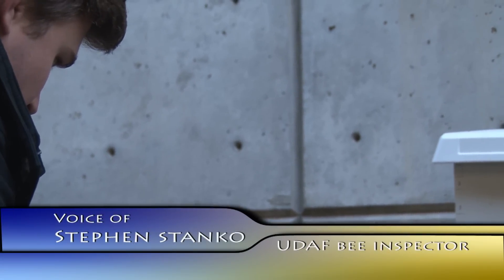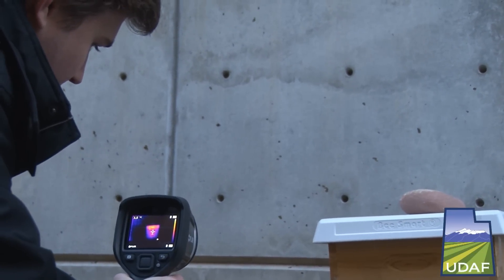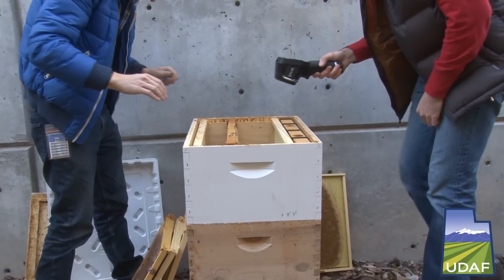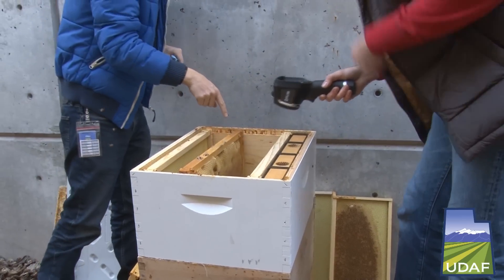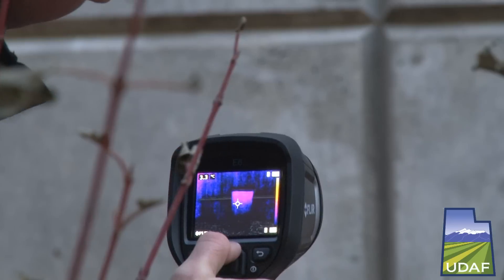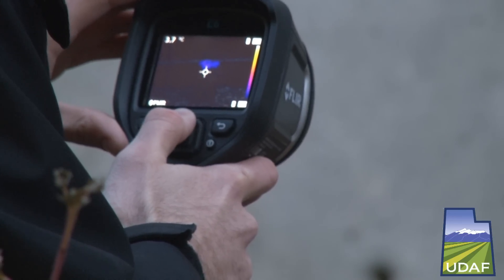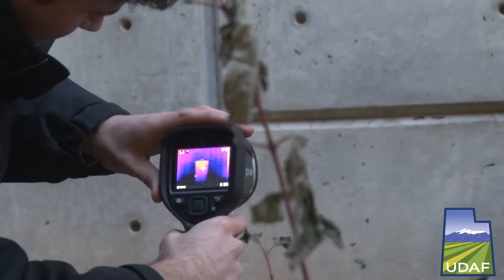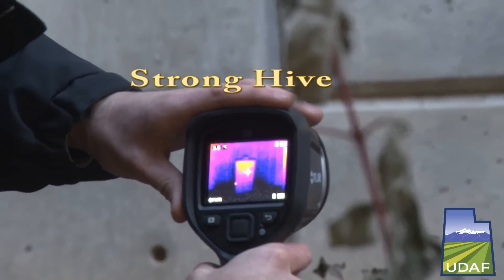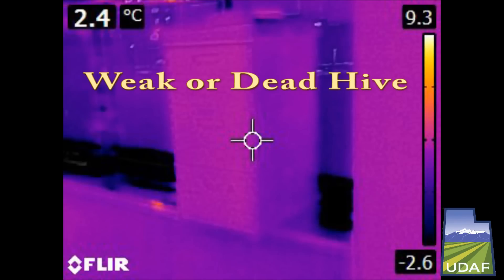It's a fluro-infrared camera, and it allows us to pick up the heat signature generated by the cluster of bees in the hive. Throughout the winter, some people imagine that bees either freeze and thaw out or hibernate, but the bees are actually awake and alive throughout the winter. They stay in a cluster and keep that cluster nice and toasty. We're able to pick up the heat from the cluster, and as long as the cluster is in there, we'll be able to see the heat and know whether or not the hive is live.